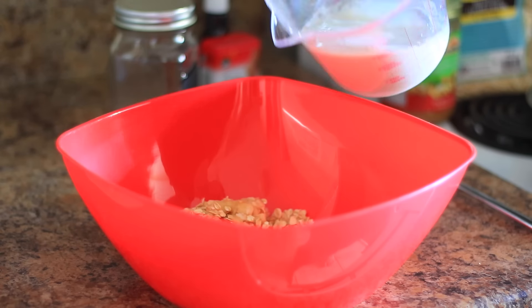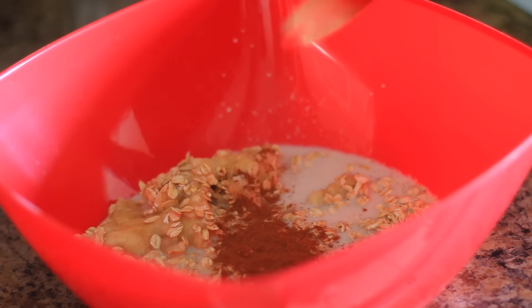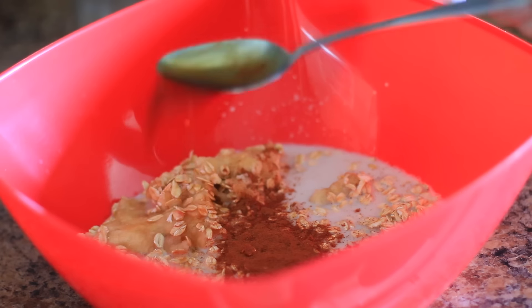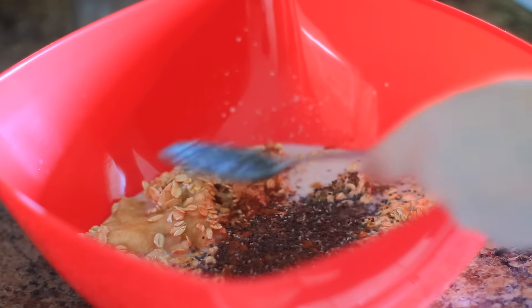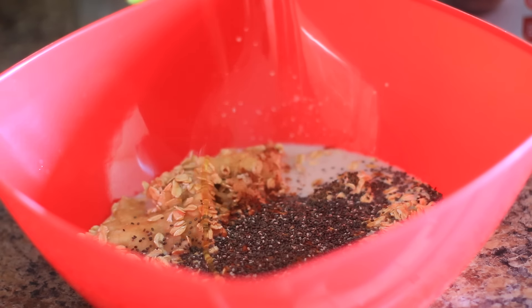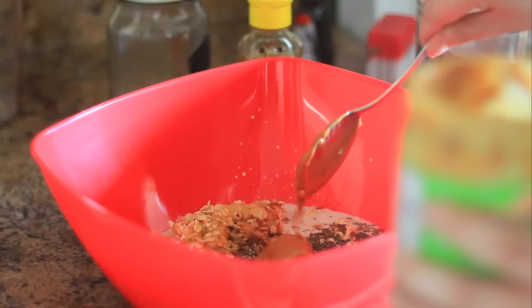Then you just add the oats — I moved it to a bigger bowl because there's a lot of stuff — so I added the almond milk, the cinnamon, the vanilla extract, as well as the chia seeds. I also drizzled some honey and then I added in some peanut butter.